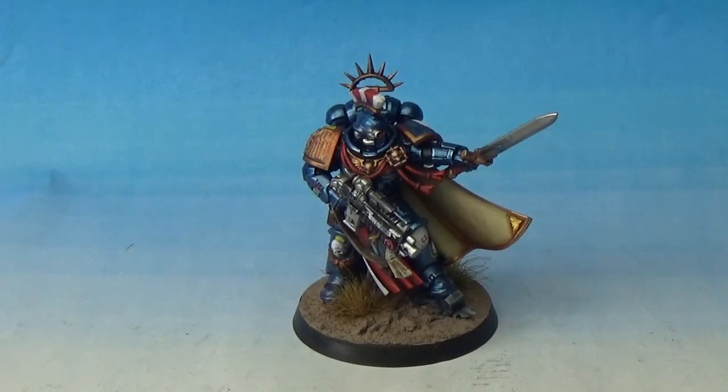What's up? Ian from Powerhouse Miniatures. How you doing? This is a Warhammer 40k showcase video of a Primaris Captain.